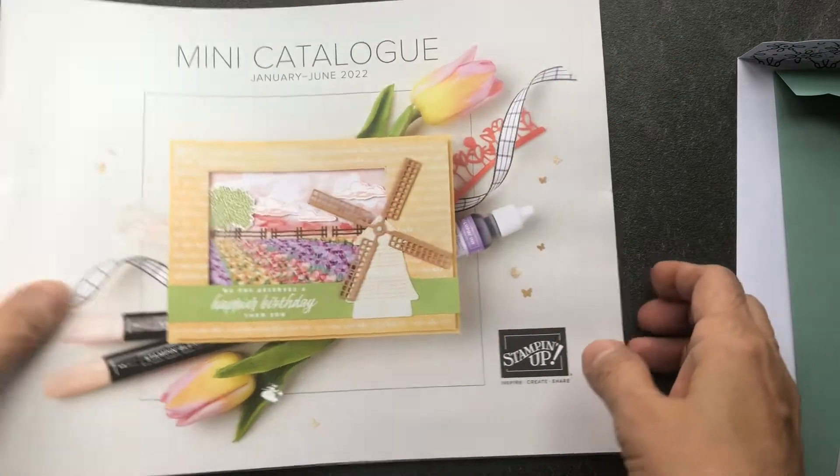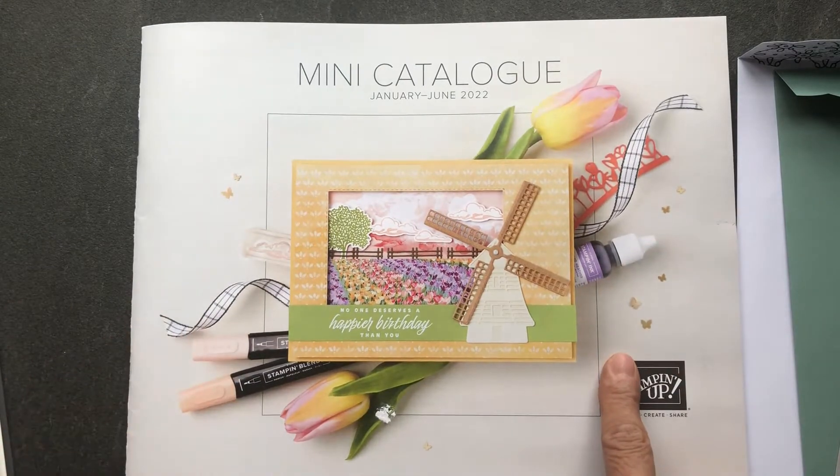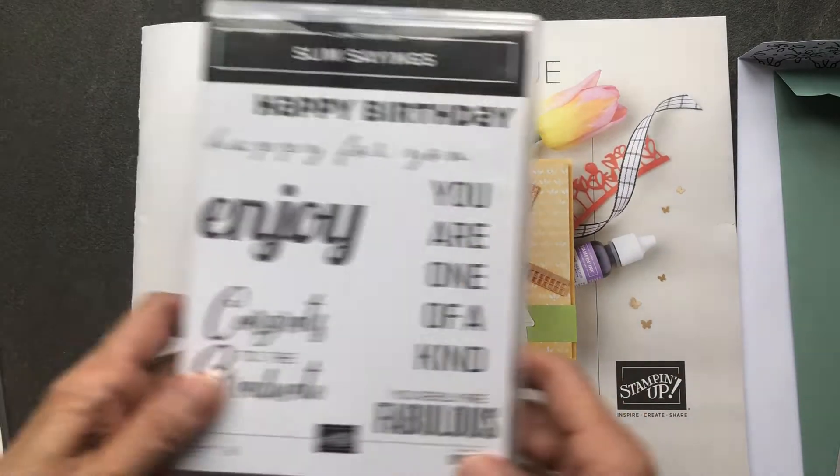Hi Stampers, it's Eleanor McGarry, Independent Stampin' Up demonstrator from Canada, and today we're going to be using products from the January through June mini catalog.